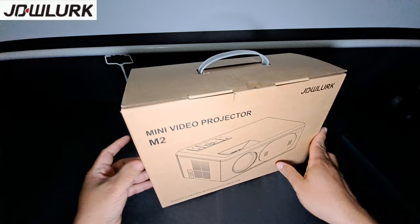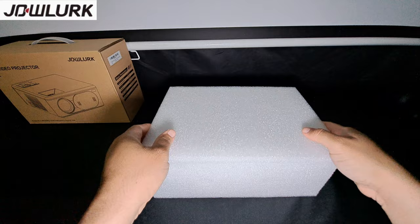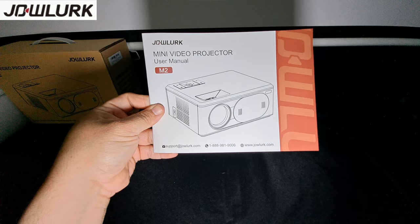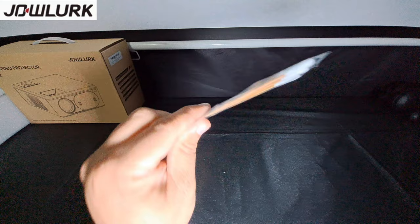Let's take a look at the box. This is what the front looks like, and this is what the side looks like — the front is the same as the back. It comes well protected with styrofoam. Inside we have the user manual, which is colorful and pretty neat, one HDMI cable, one auxiliary to RCA cable, a standard power cable, and some cleaning swabs for the projector lens.